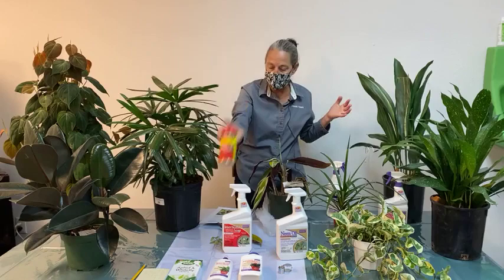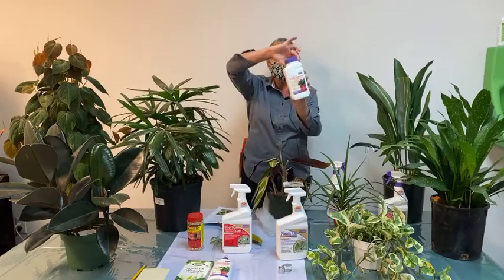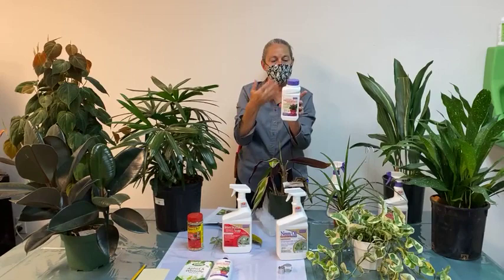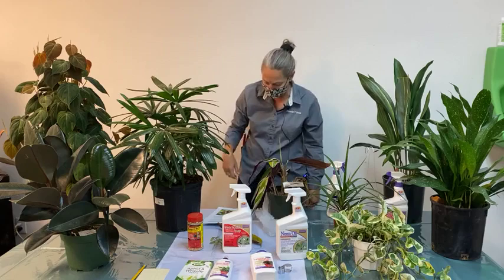We often talk about mosquito bits for fungus gnats — I've got mosquito bits here today. Something we don't always mention but is in the blog and I use at home are sticky traps. And then, the if-all-else-fails option: a systemic houseplant insect control that goes into the soil, watered into the plant, giving a couple of months — six to eight weeks — of insect protection for potted plants, protecting against aphids, whiteflies, mealybugs, and scale.